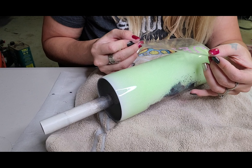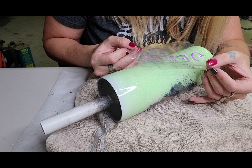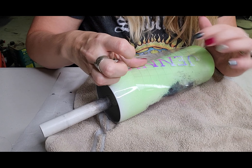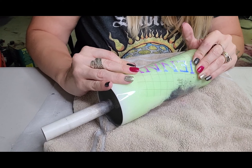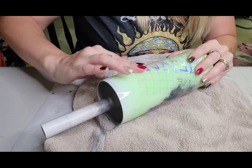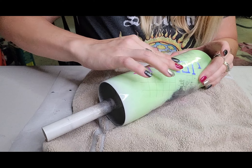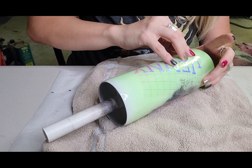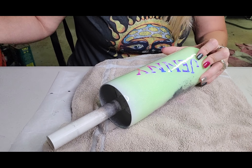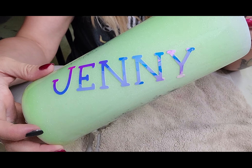We're going to figure out exactly how we're going to place it — I think I'm going to place it at a slant. So just going to put it down and then smooth it out, make sure it's nice and pressed down, and then we'll just take off the transfer tape and there you have it.